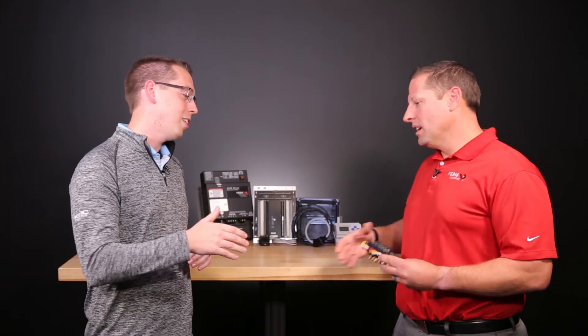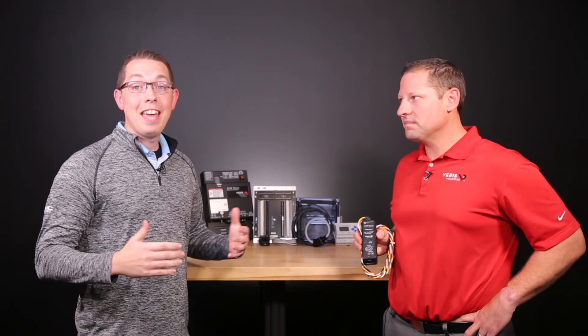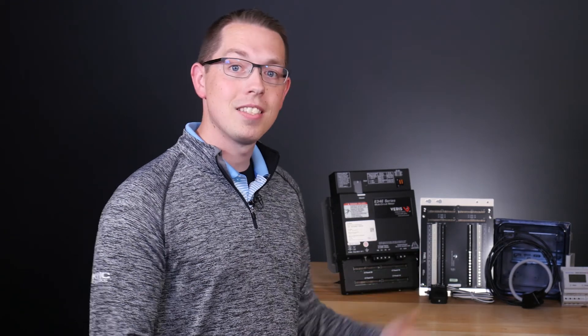Thank you again for joining us, Jeff, we really appreciate it. Thanks, Tim. To learn more about Verus Industries, visit verus.com. And to learn more about any of the solutions from the Building Geniuses at KMC, including Verus products, visit us on the web at kmccontrols.com.